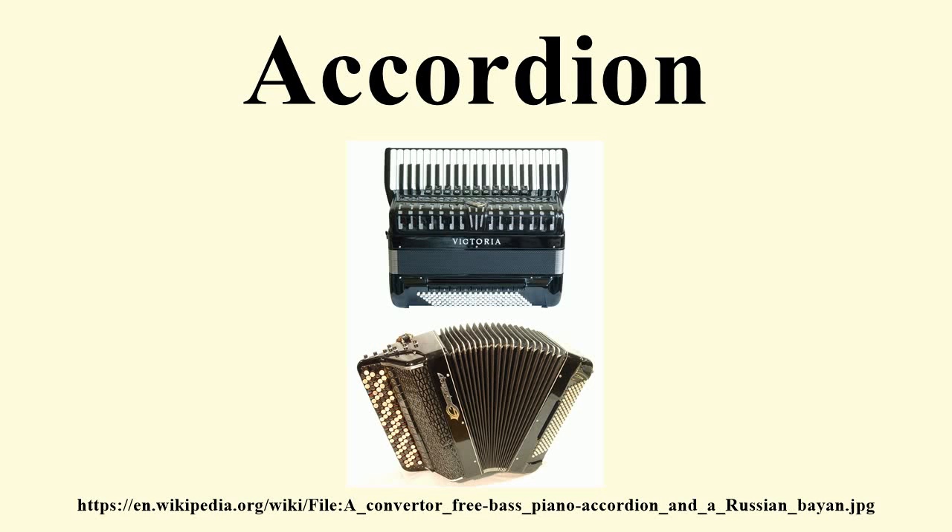Accordions are a family of box-shaped musical instruments of the bellows-driven free-reed aerophone type, colloquially referred to as a squeeze box.